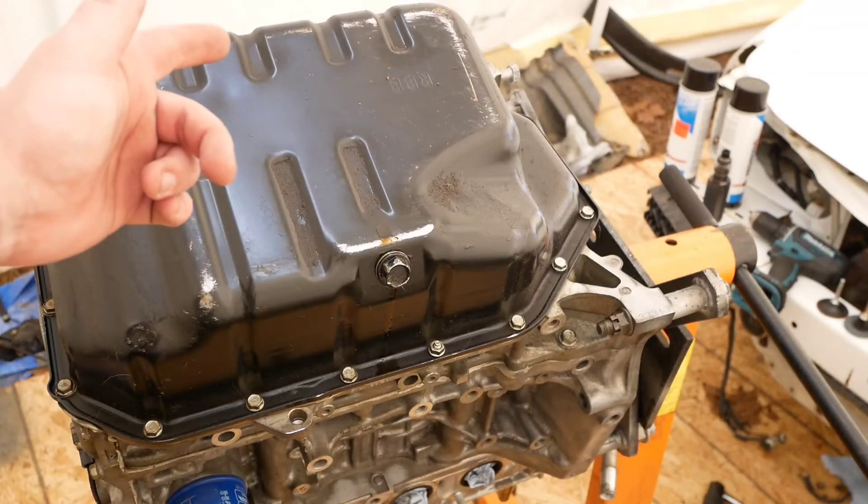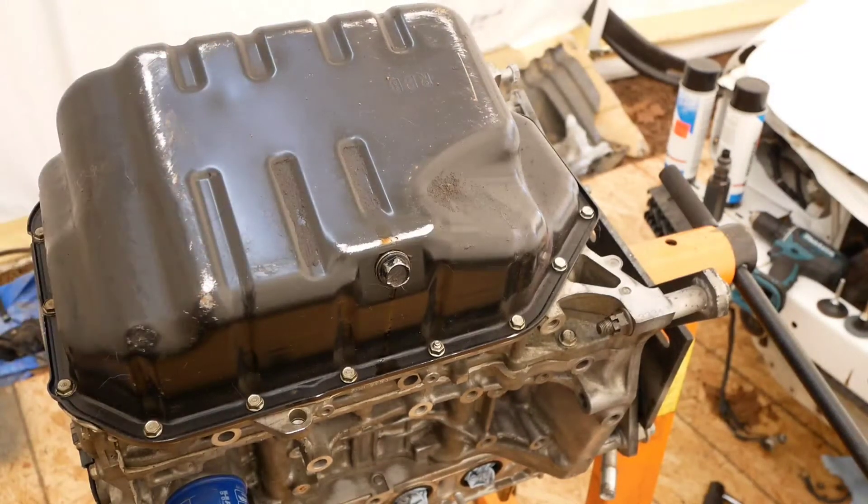What's up everyone, welcome back to the night shift. We have the K24A upside down as you can see, and I'm about to remove the oil pan and get started on this oil pump.